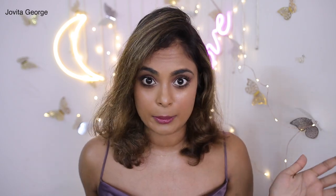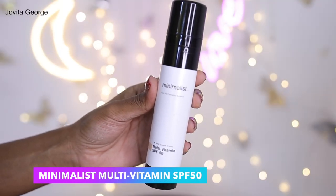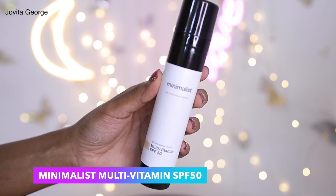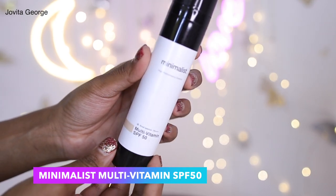So you are getting what you are promised. They have published all of their test results on their website so you can take a look yourself. It's not like 'I don't know what I'm applying on my skin, god only knows if it's working' — you actually get to see the test results, which is great. From a brand's perspective the transparency is absolutely amazing. Now let's take a closer look at the SPF 50 with multivitamins.